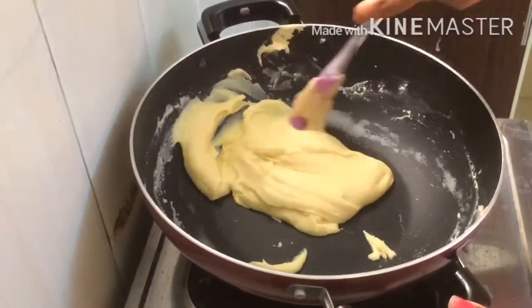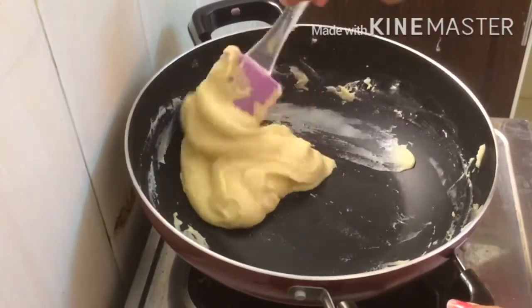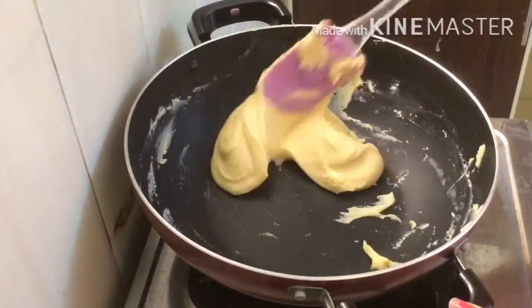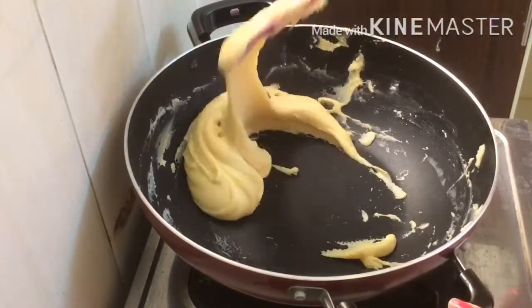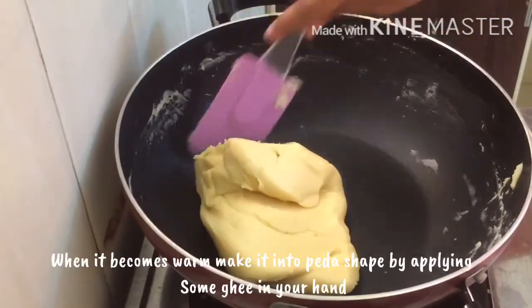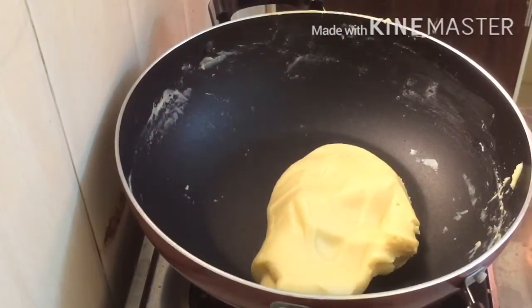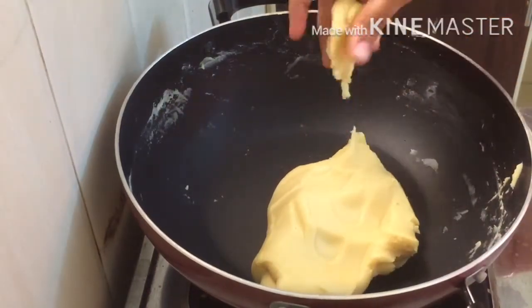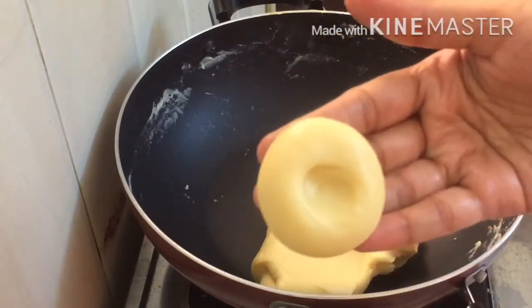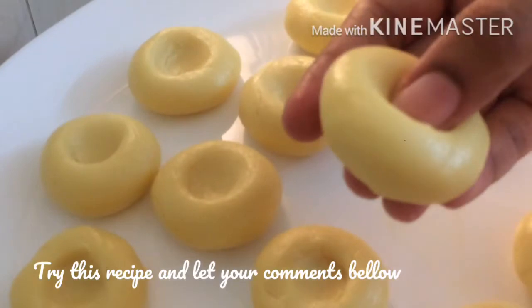Put it in a plate. Shape it — about 6 inches. Put it in the shape you like. We are ready for this recipe.